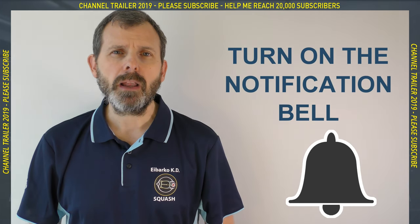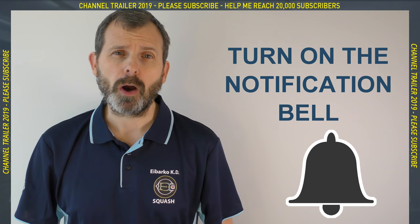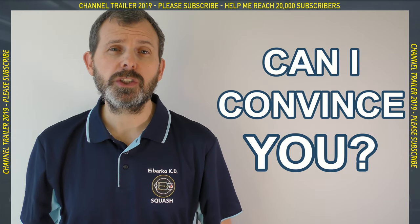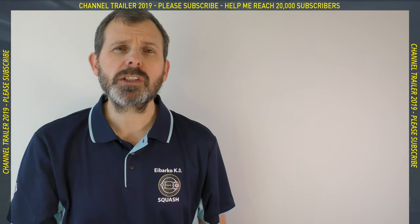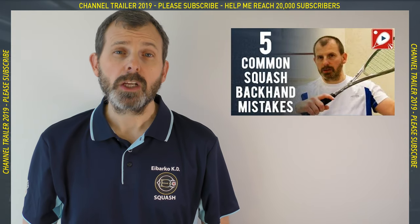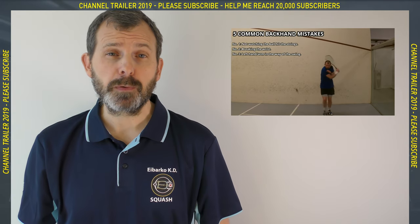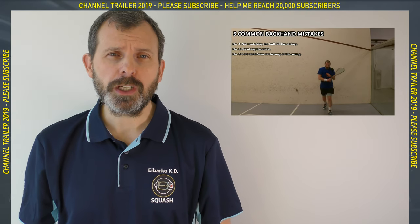Turn on the little notification bell and you'll get notified every time I release a video. In the next 60 seconds or so, I'm going to try to convince you to subscribe. Here you'll see some clips of previous videos, so let's get started and pay attention. Hi, I'm Philip, an ex-professional squash coach.